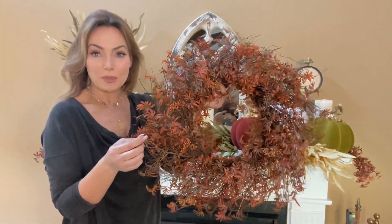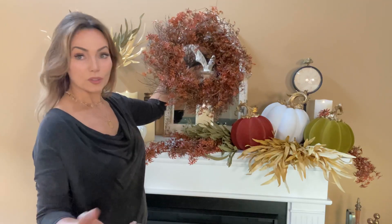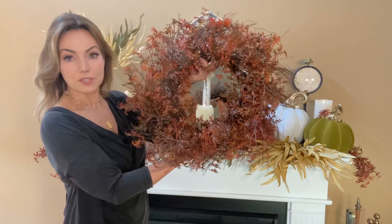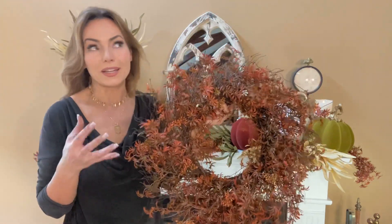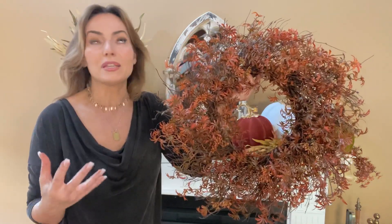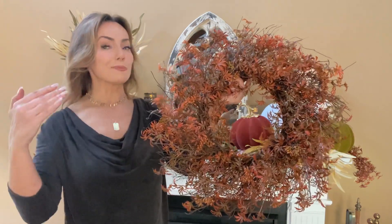You hang this up on a mirror, on a door, on a wall, or lay it down and put candles in it — it's the most beautiful thing you've ever seen. These are the things that make your home absolutely beautiful for fall. I love that it's a little different, a little unexpected — it's that really elegant, beautiful step up.